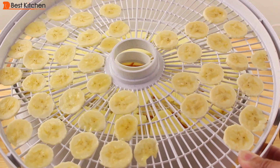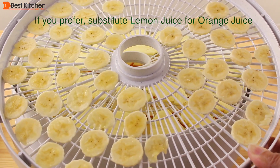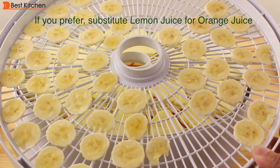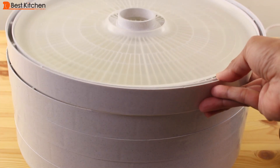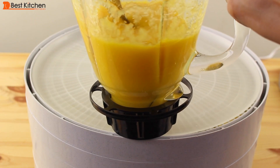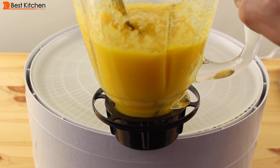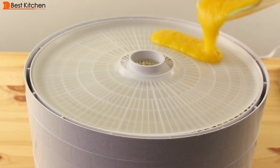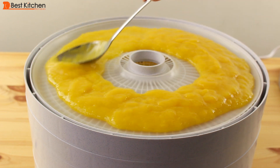The side with more bananas I've dipped into orange juice; the other side I have not dipped into any juice because I want to see how they'll differ when dry. I'll make fruit leather on my last tray using a solid sheet. Here I have pureed fresh mango with just a little bit of water — enough to blend the mango, with no added sweetness. I'll pour the puree onto the tray and spread it out evenly.